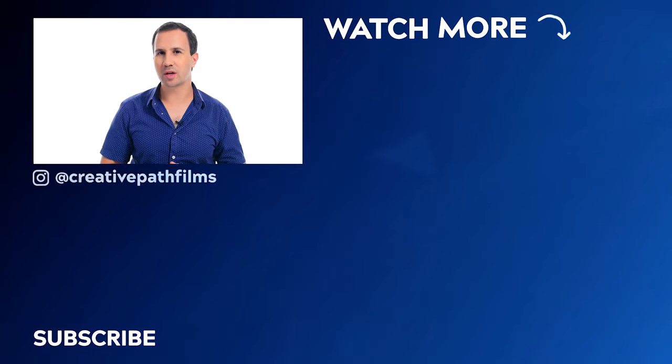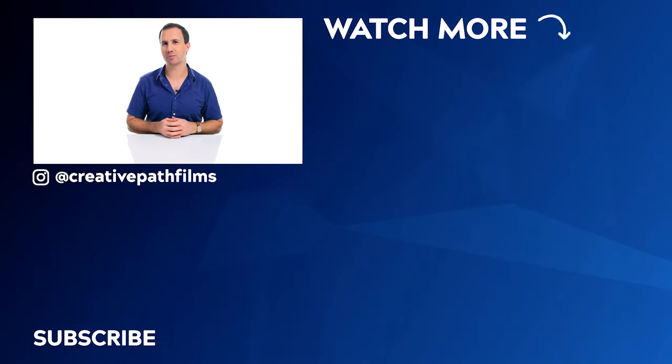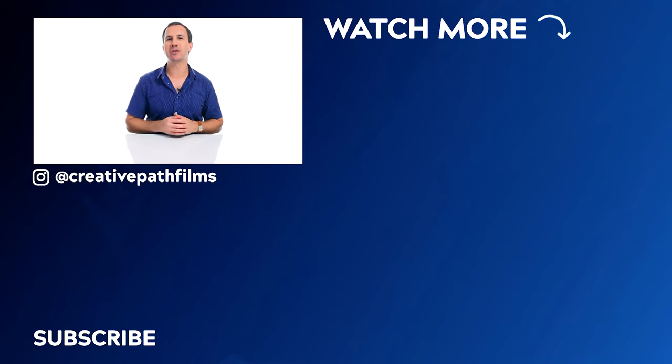So there you have it, guys. Those are my six favourite pieces of gripping equipment that I would recommend if you're starting to build out your first grip kit. Links and prices for all of the equipment we've talked about today will be down in the description. If you found this video useful, please remember to let me know by leaving it a thumbs up, and don't forget to hit subscribe if you'd like to see more videos just like this one. Thanks for watching, I hope you have a wonderful day and we'll see you in the next video.